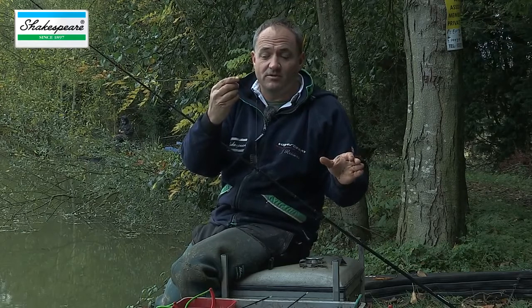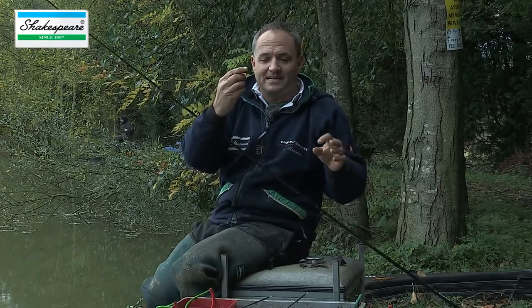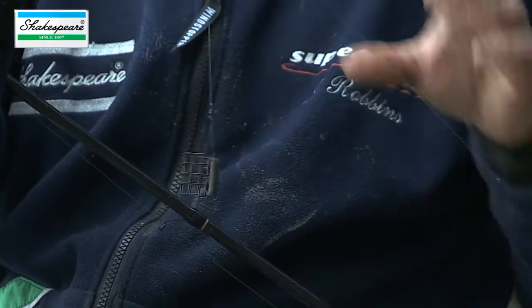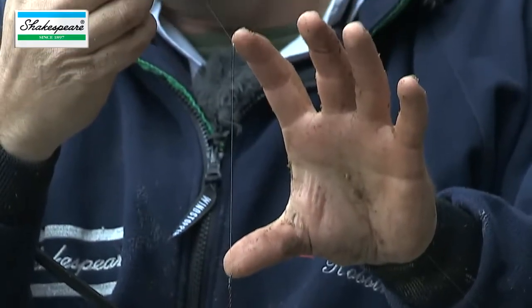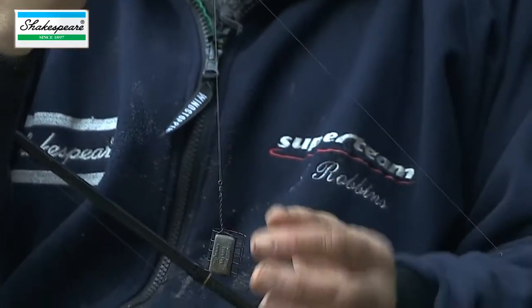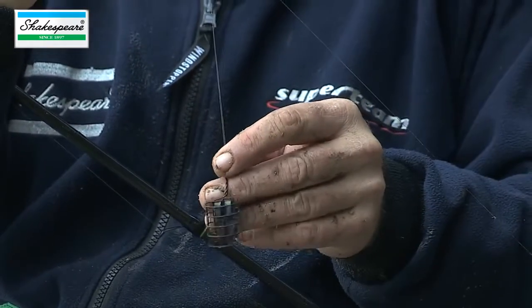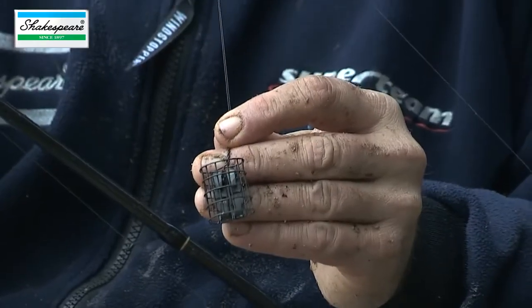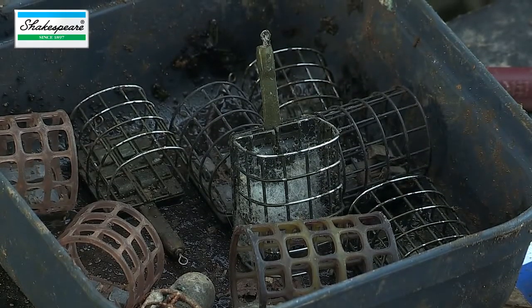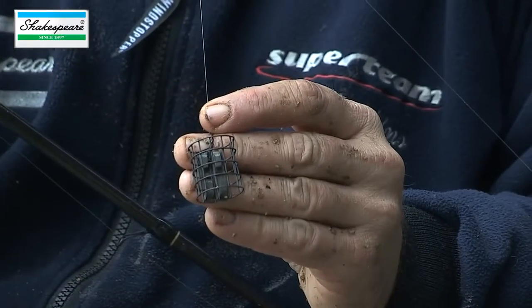On a venue such as Coppice Lake when I'm targeting small silver fish like skimmers and roach, I don't think you can beat the classic Paternoster rig. I've set this rig up with a fairly short Paternoster — around about 8 inches — and I'm using it in conjunction with small cage feeders. I've got varying sizes and weights, but I don't want to be feeding a lot of bait initially, so that's why I've gone for a small cage feeder.